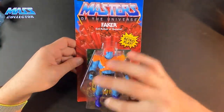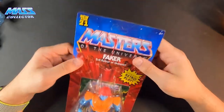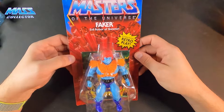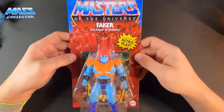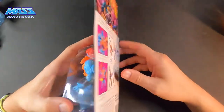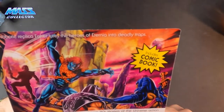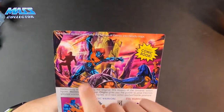First, the packaging — same as the rest. It's an exact shell; the cardboard is pretty flimsy, but that's cool, you know — it's totally like they used to look on the pegs when I was a kid. The back artwork though, it's so cool.